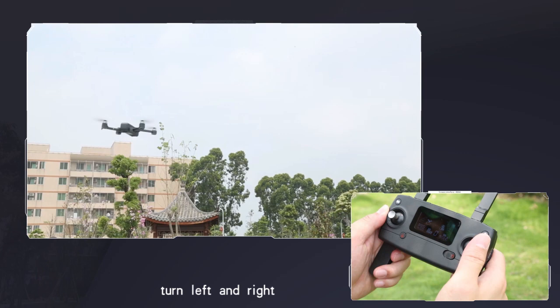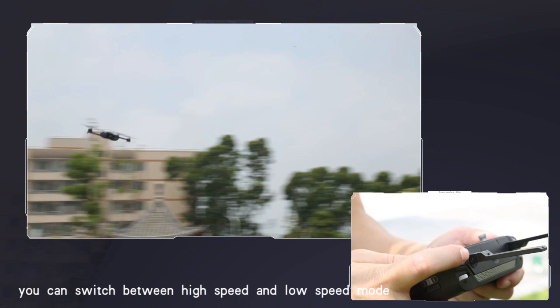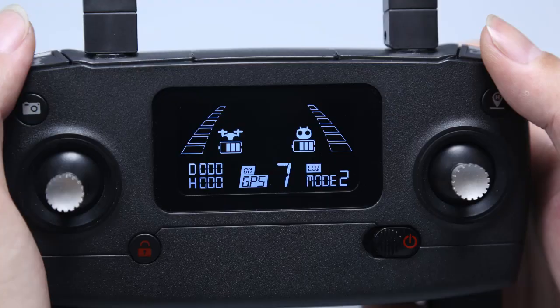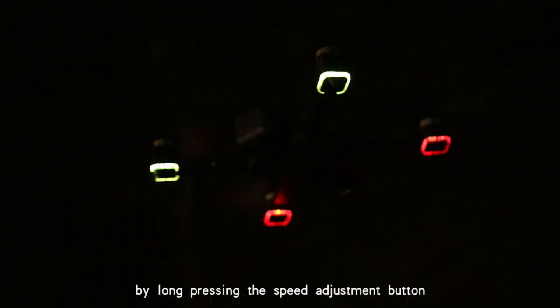Speed adjustment: you can switch between high speed and low speed mode by pressing the speed adjustment button. It also functions as the light switch when pressed. Note that UAV slides can only be activated during flight.